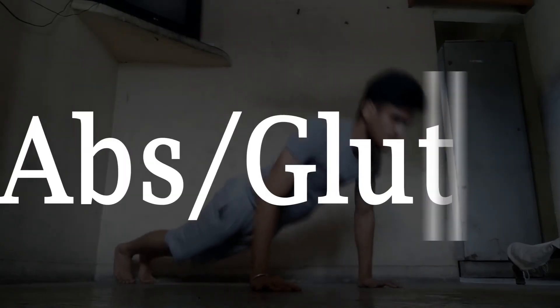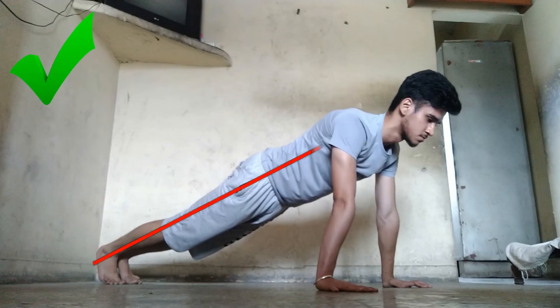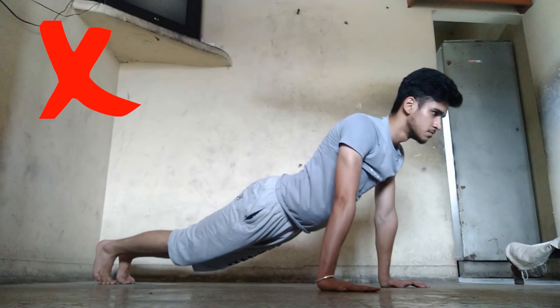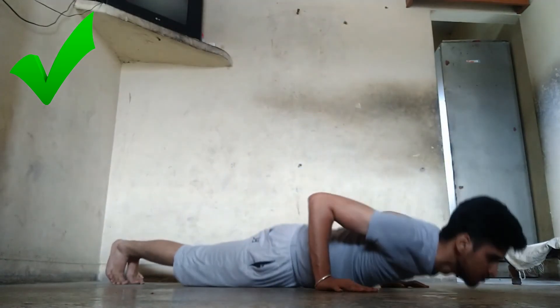The next area we are focusing on is our abs and glutes. These two muscles are responsible for keeping our body in a straight line while doing push-ups. Make sure to activate these two muscles while doing push-ups to keep your body in a straight line.